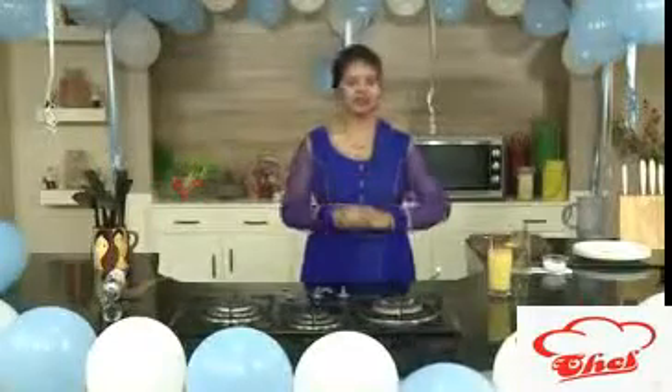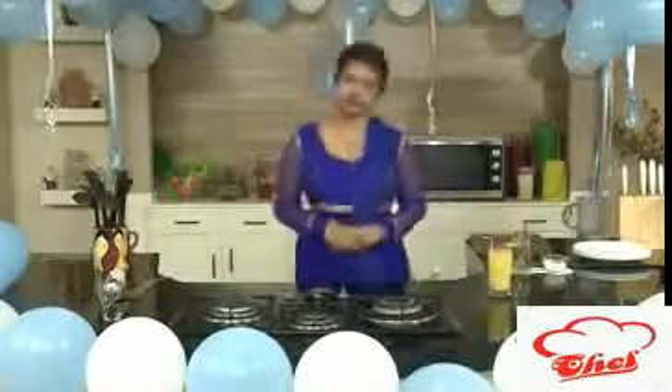See you in another session with some more recipes. Do share it with your friends and also feed your family and friends.